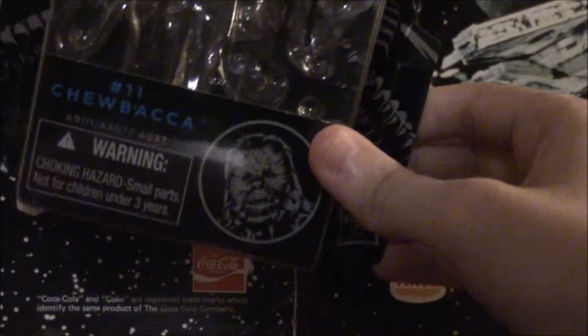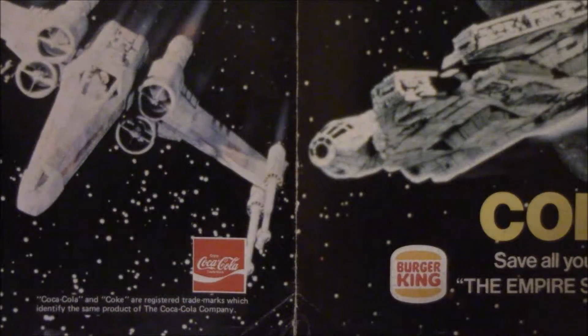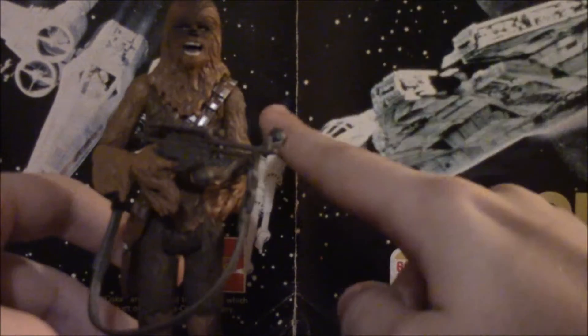We got an awful picture down there, and just get it out of my house — I don't even want that, let alone talk about it. Let's talk about the elephant in the room, and it's the same color as an elephant sometimes: the awful bowcaster. I will not be taking it out of his hand, because it's a pain to get in there, so let's just talk about the bowcaster.